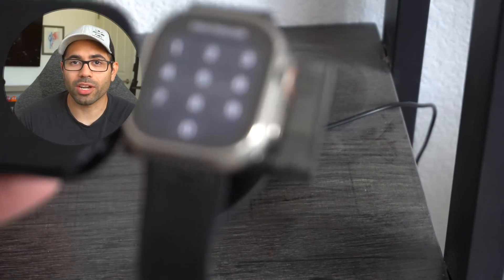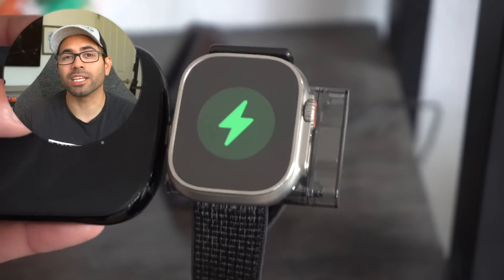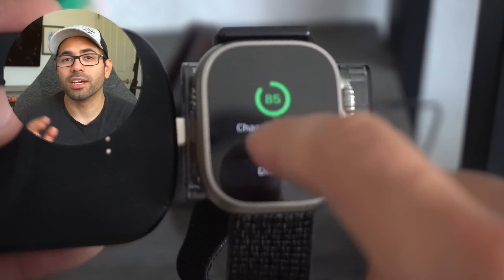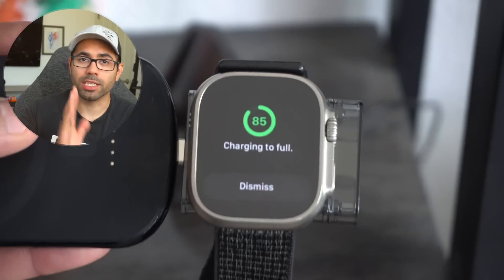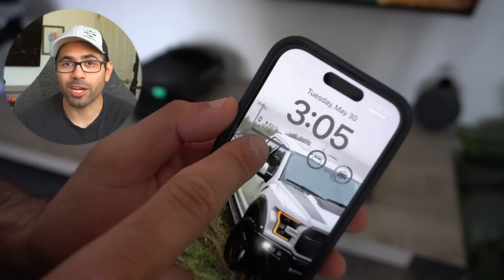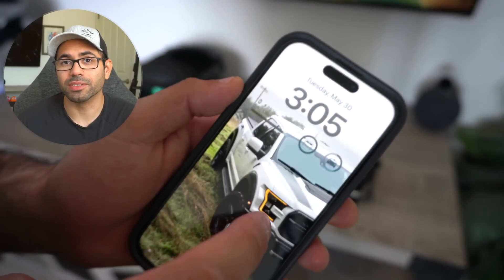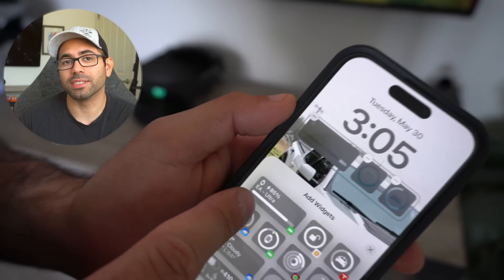Number fifteen: when docking your Apple Watch, by tapping on the little lightning bolt icon, this will show you the exact battery percentage of your Apple Watch. Number sixteen: you can also monitor your Apple Watch battery from your iPhone while it's charging by using the battery widgets on your lock screen or home page.